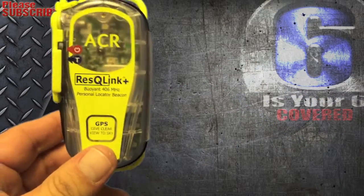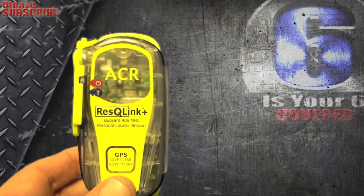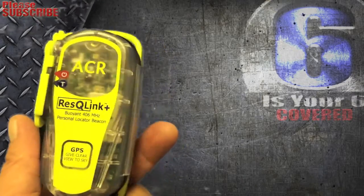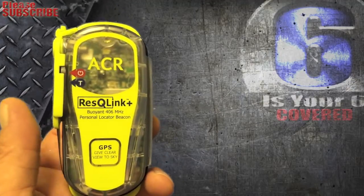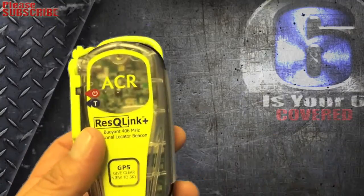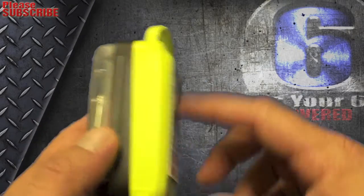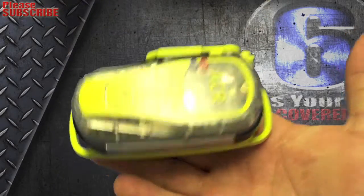Just remember, when you're out by yourself having a great time hiking in those mountains, hills, forests, deserts — or riding dirt bikes, or kayaking along some beautiful majestic river — if something was to go wrong, you have this, or something similar. Look into what suits your needs. This Rescue Link is nice because it is floatable; this is the flotation part, and it'll float with the antenna sticking up.